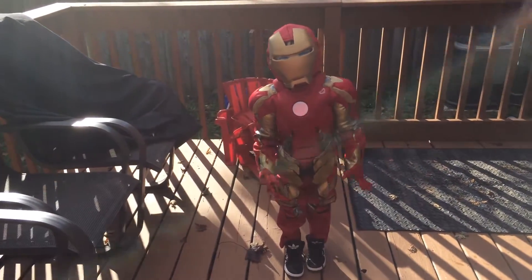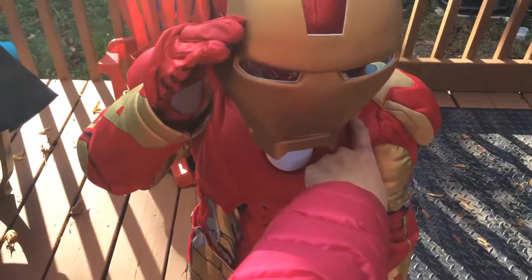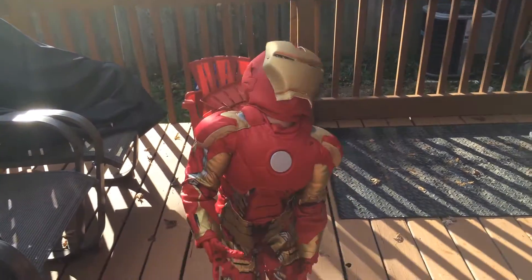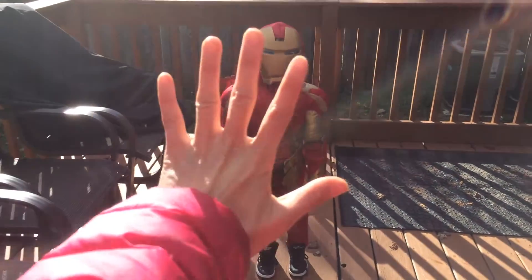I could do the lights for you. But just to let you know, it's too bright now so you can't really see. Just to let you know, you cannot replace the battery for the lights.